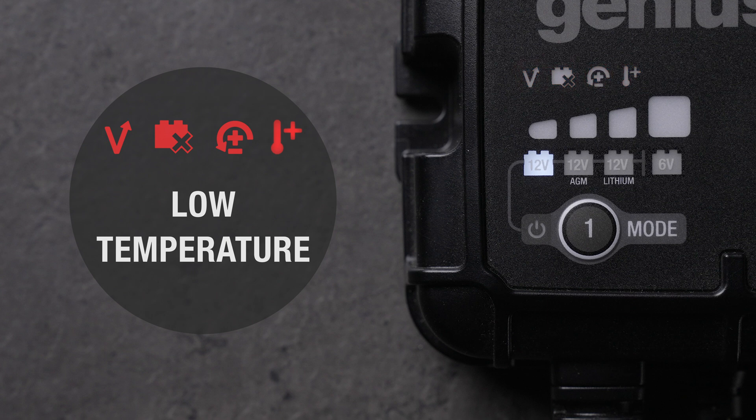If four error lights are flashing, the temperature of the charger is too low. Allow it to warm up. Charging will resume once the temperature is within operating limits.